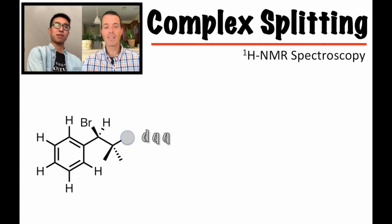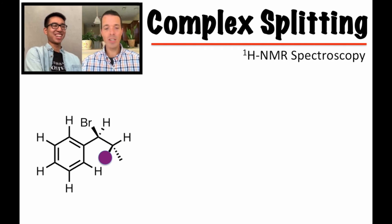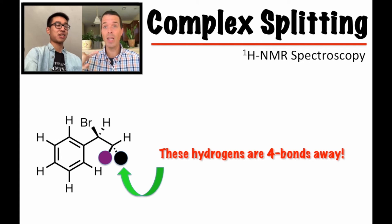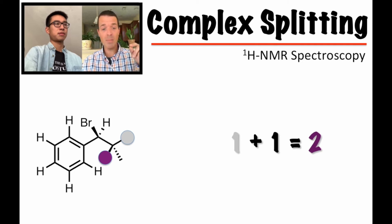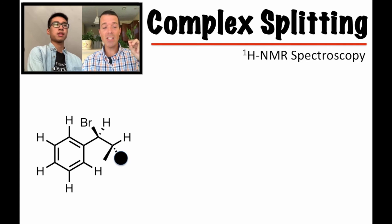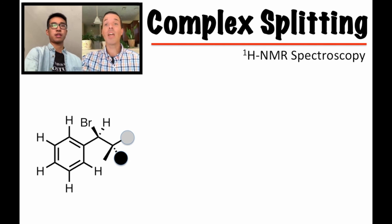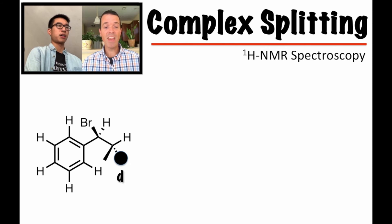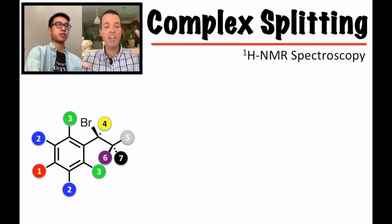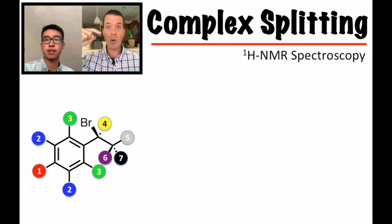For the methyl groups, first notice that the adjacent methyls are actually four bonds away from each other, so the methyls do not couple to each other. Looking at the purple methyl first: going up we see the gray hydrogen — one plus one is two — so that's a doublet. Then the black methyl: same thing, it couples with the gray hydrogen — one plus one is two — so it's also a doublet. Each of those methyls is individually a doublet. Here's the whole molecule with all the colors again so you can systematically walk through and confirm all the splitting patterns.